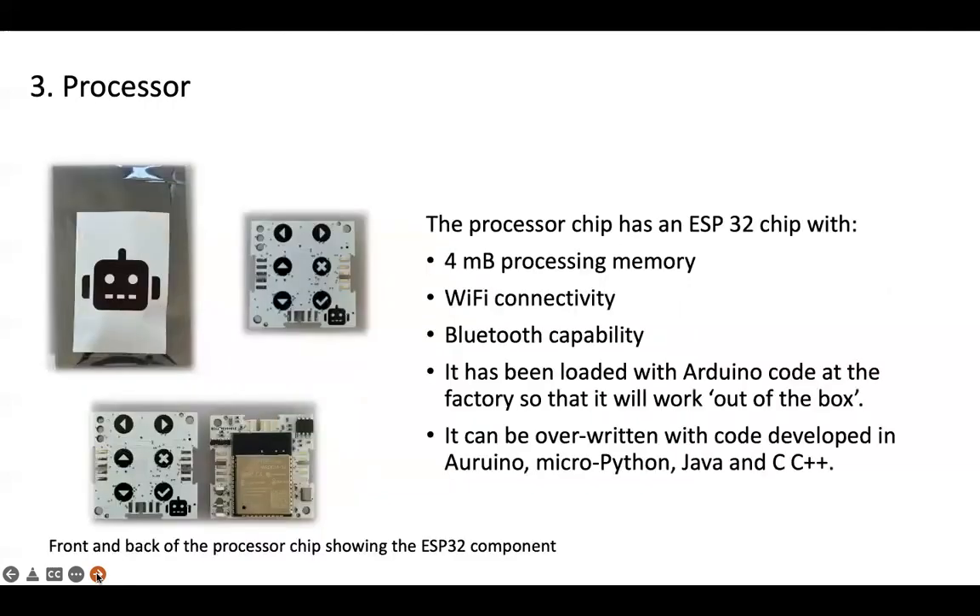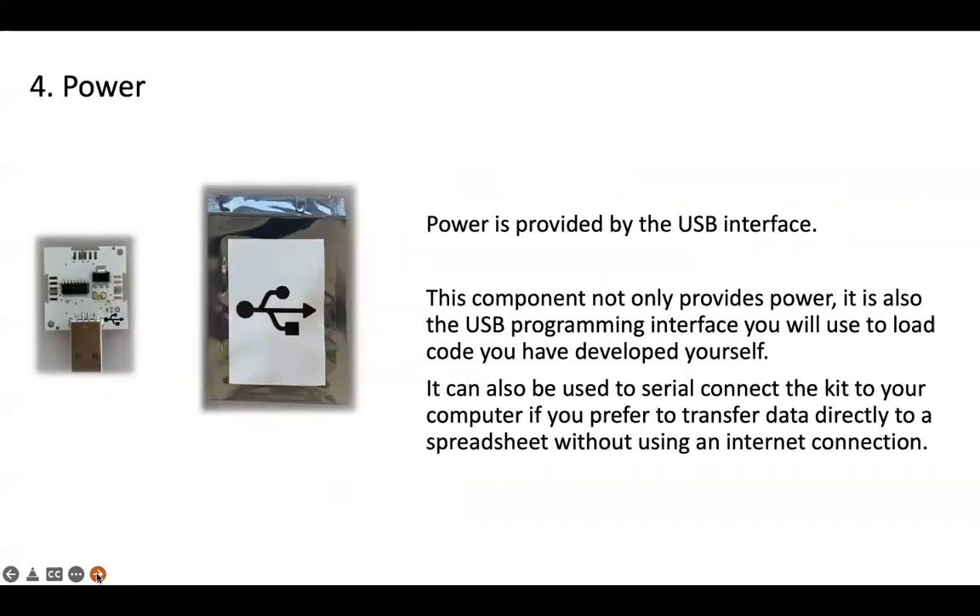Now we can look at the processor as our third element. The processor chip has an ESP32 chip with four megabit of processing memory, Wi-Fi connectivity, and Bluetooth capability. It has been loaded with Arduino code already at the factory so that it'll work directly out of the box for you. It can be overwritten with code that you develop yourself in Arduino, MicroPython, Java, and C/C++. Here we can see the back and the front of that chip so that you can identify that ESP32 component.